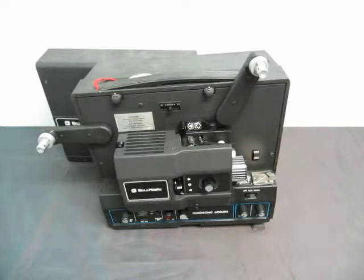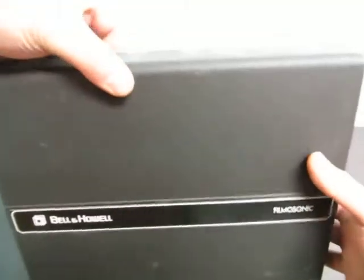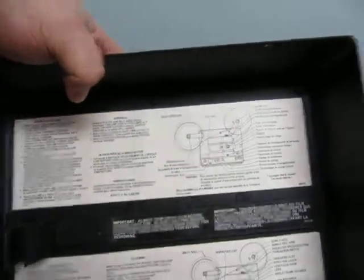Up for auction we have a Bellin Howl Filmsonic 600 ZRX. Here's the outside cover — it fits on right there. I'll put it on afterwards because I need the instructions on how to operate this thing.